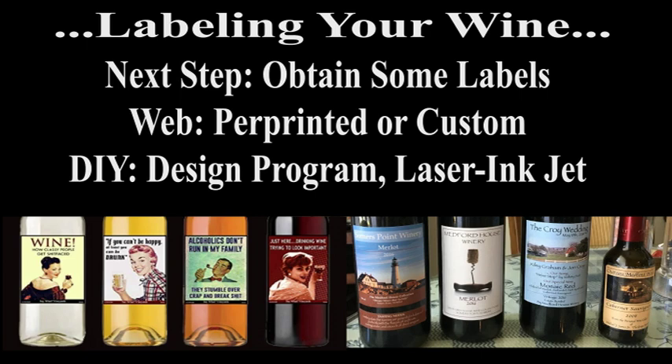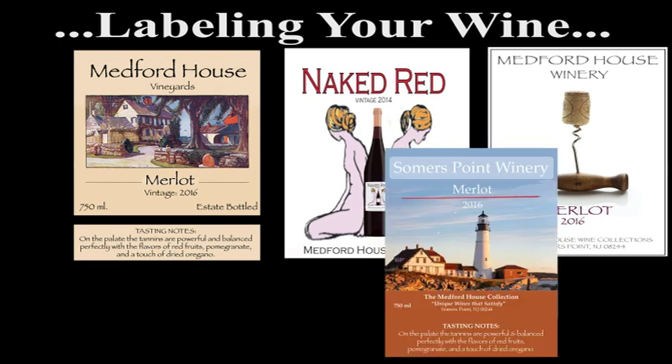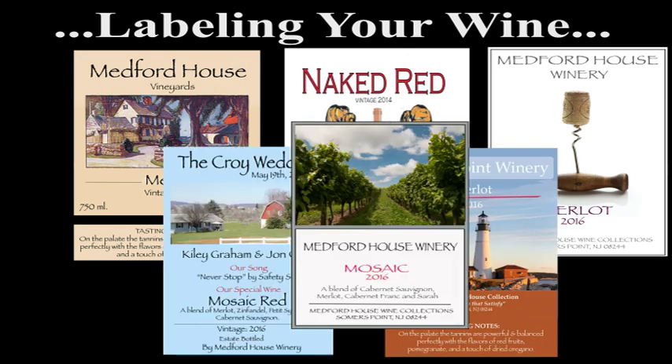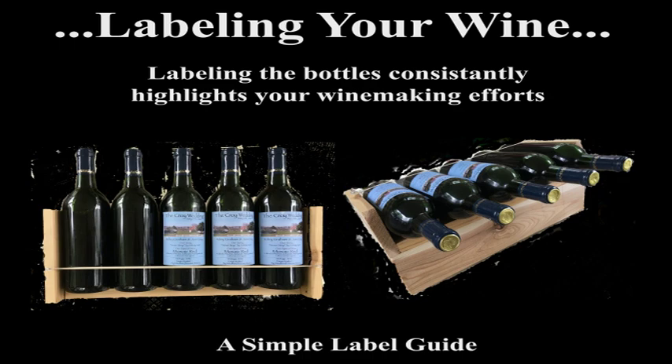Once your bottles are corked, it's time to label them. There are several places on the web where you can order finished wine labels or blank printable sheets. I personally design my own labels using Adobe Illustrator and print them on a color laser printer. I've developed numerous designs depending on the situation, and I glue them on using an Elmer's glue stick — you can use rubber cement, milk, or spray-on adhesives as alternatives. One of the hardest skills to master is placing labels onto your bottles with uniform consistency. I found a solution using a simple label guide I constructed from scrap lumber in my workshop.